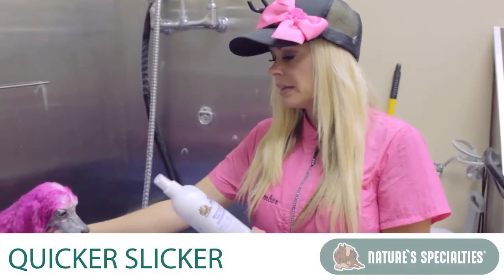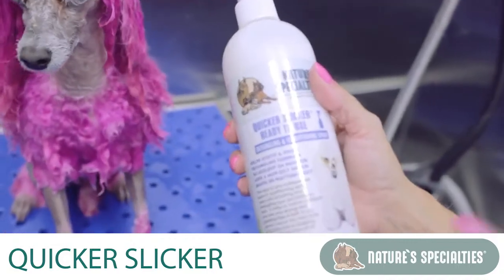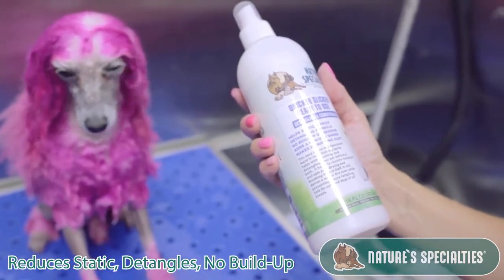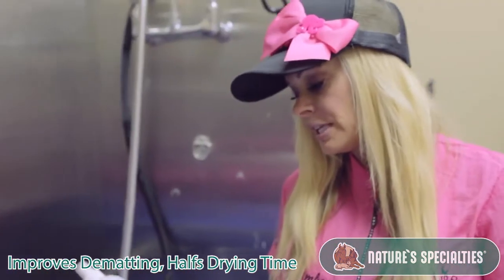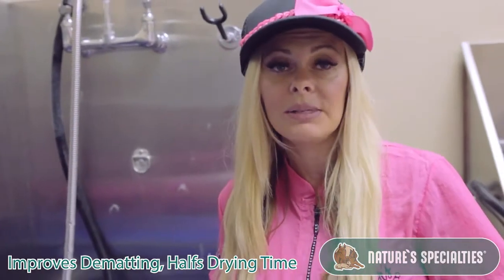After bathing, we're going to use the Quicker Slicker. This is a ready-to-use detangling conditioning spray — you can also get it in concentrated form. It helps with static, detangles, has no buildup, makes dematting so much easier, and it cuts your drying time down in half.